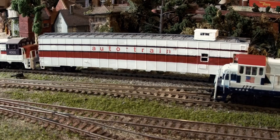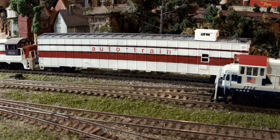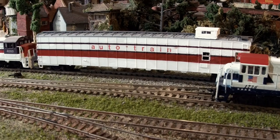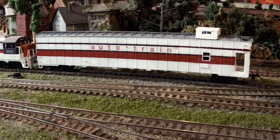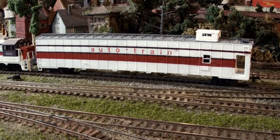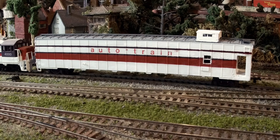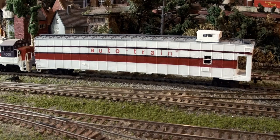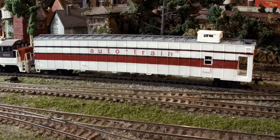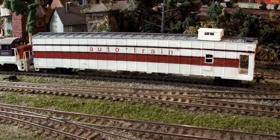The Auto Train still exists to this day on Amtrak, more or less, and it was groundbreaking. You couldn't model the entire train — you would need a gigantic layout — but this is something to look forward to on Arcadia Junction. I'm not the best scratch-builder in the world but it's adequate; this car didn't cost me a lot back in the day and the paint job isn't the best, but I'm not a top-level modeler. I want to create the atmosphere on my layout more so than perfection. The Auto Train is a fascinating part of American railroading history and will be featured in an upcoming video. Thank you very much, take care, and please subscribe if you want to see more.